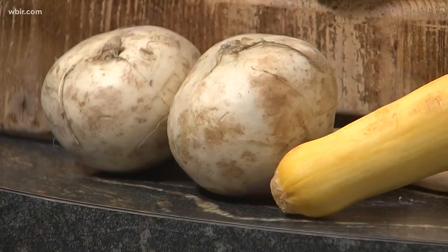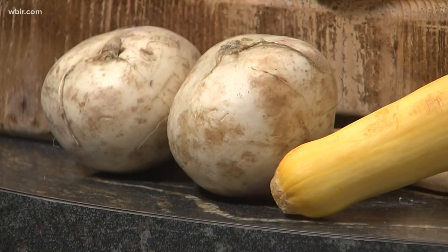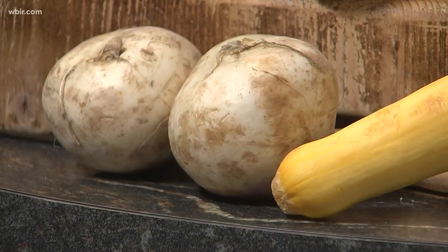I also brought some turnips and some parsnips, which I've never cooked with before. So don't be scared of them — that was the big thing for me. I was like, I don't know what this is going to be like, but everybody loved it. I've got all those root vegetables in here simmering until they're tender.